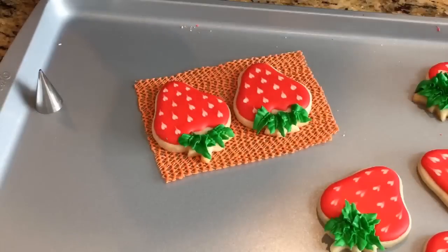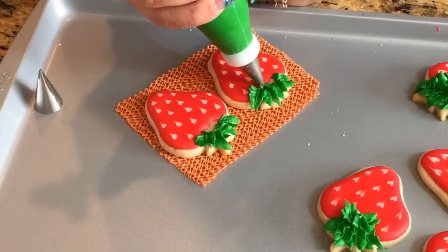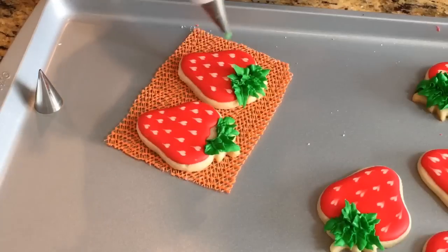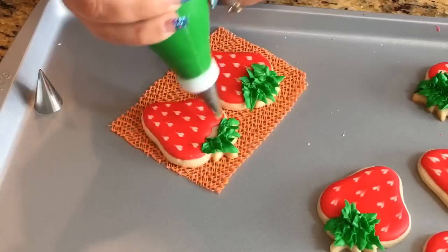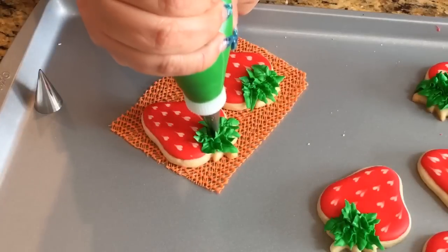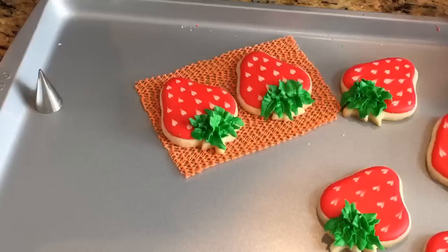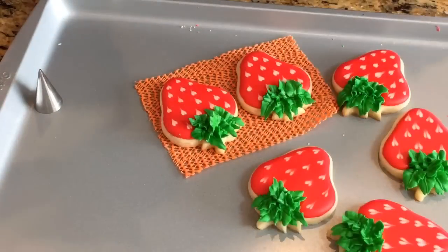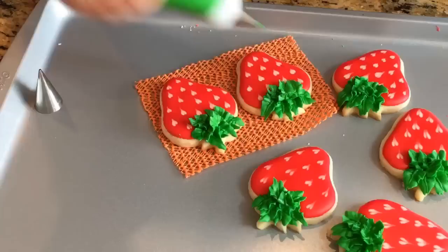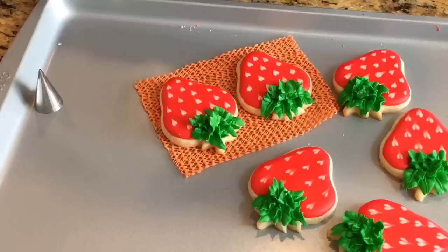I finished up the rest and I'm gonna go and finish the bottom part here. Just the same thing — do like three of them down here. You can do them any way that you like; maybe you can have one in the center kind of sticking up. You can do a lot of leaves or just one in the center. So you decide how you want to decorate your stem.